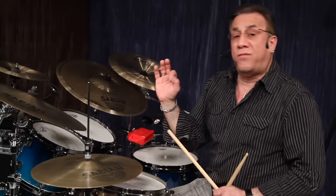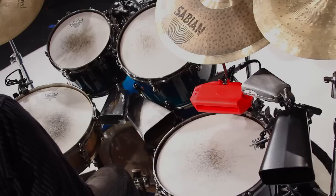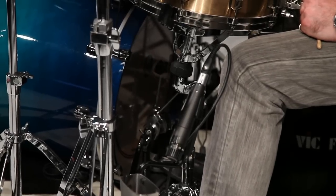The bass drum is going to reinforce what the bass player plays. This simple rhythm: one, two, three, four.